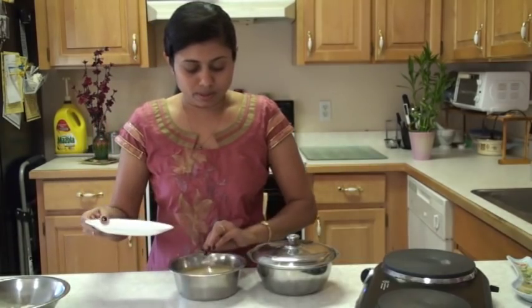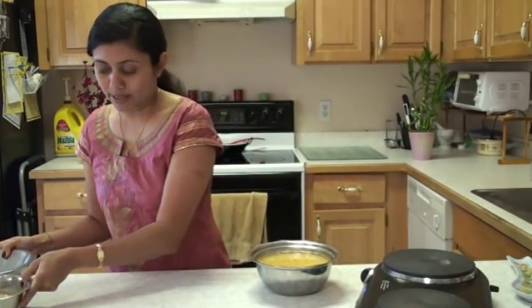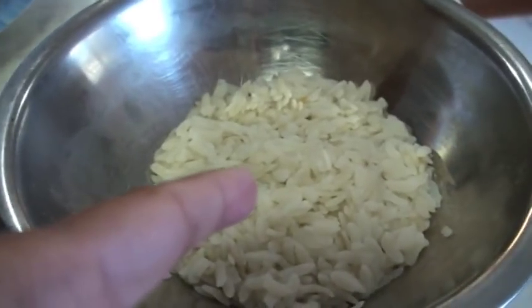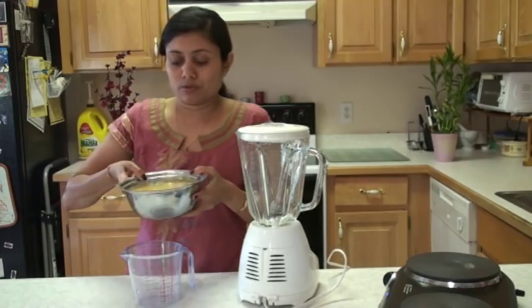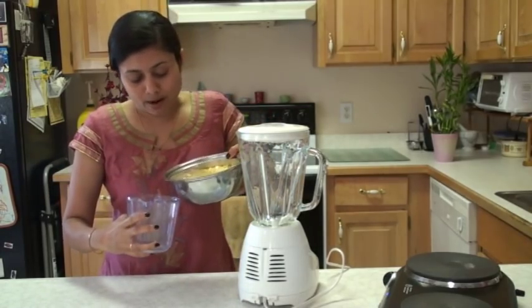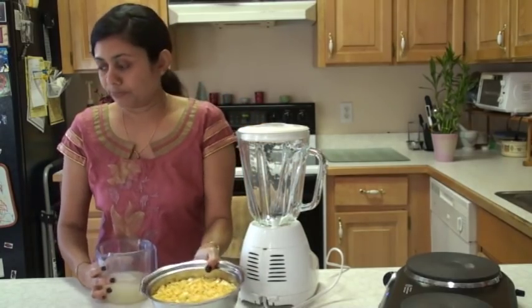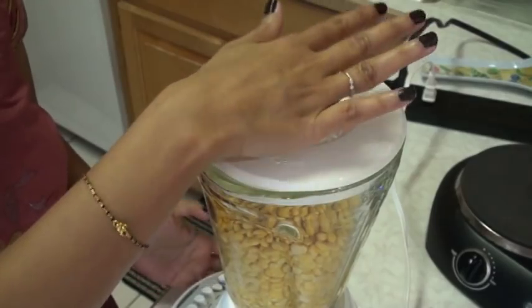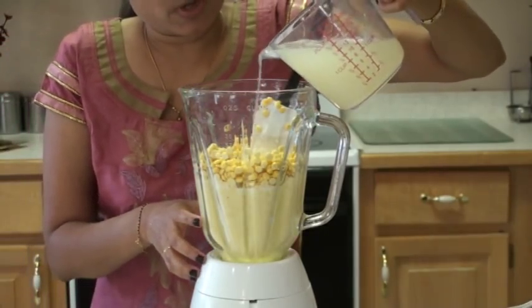Here I have the dals soaked last night, and this poha I soaked this morning. Now I am going to blend all these ingredients in the blender. Here is the soaked chana dal, udad dal, and poha beaten rice. I am going to drain out the water and reserve it on the side, so that if I need it when I blend, I can use this water. First, add the chana dal and blend to a smooth puree. Add a little bit more water if you have a hard time blending.